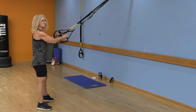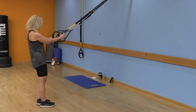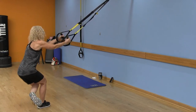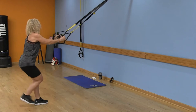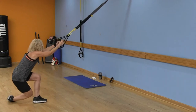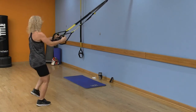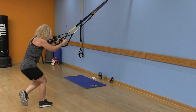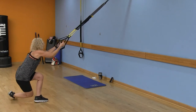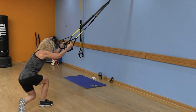We're going back to those curtsy lunges, alternating sides. Start with that right leg behind, sitting back into that right heel. If you wish, you can pop up at the top, or you can just stay here, or keep that toe on the floor — it's up to you. Give me four more, last one. Good.